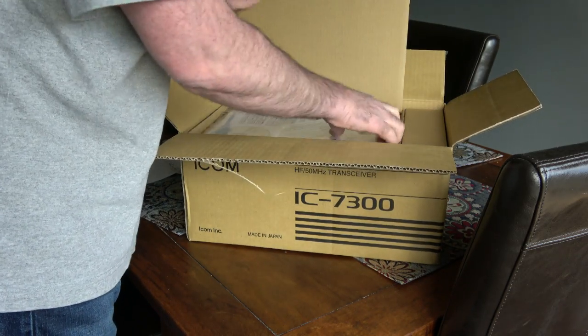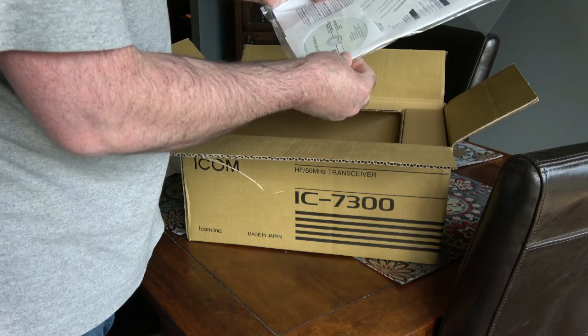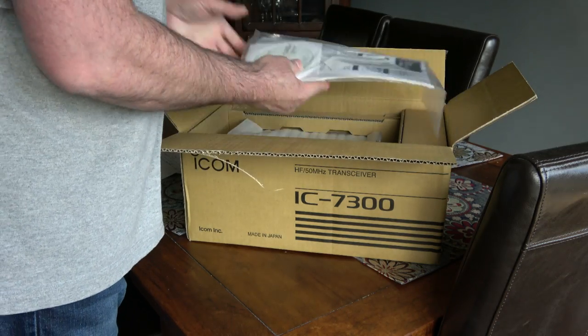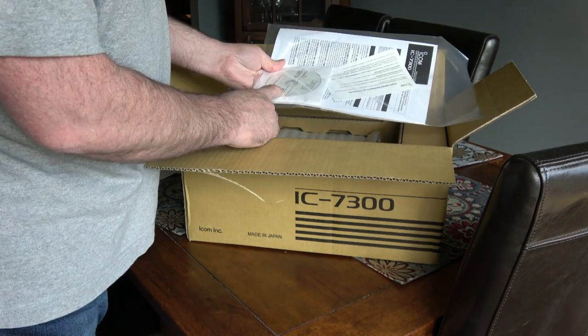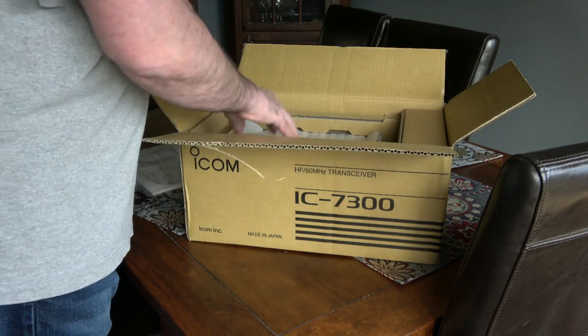Brand new. So a manual and a CD-ROM — that's a bit surprising. Usually you get it through software these days; they put it on a USB thumb drive or something. But oh well.